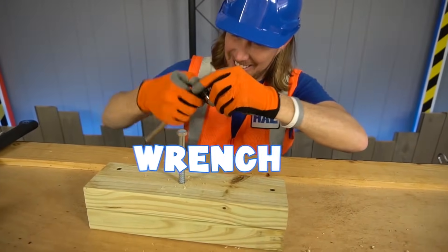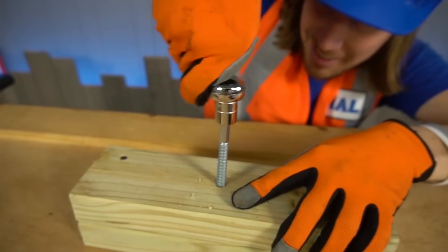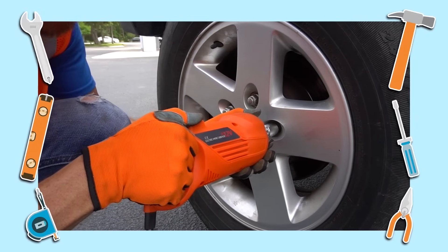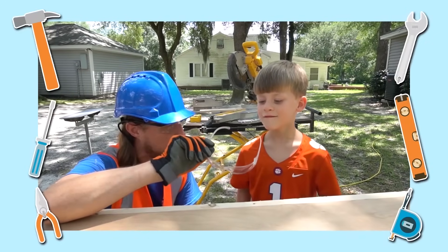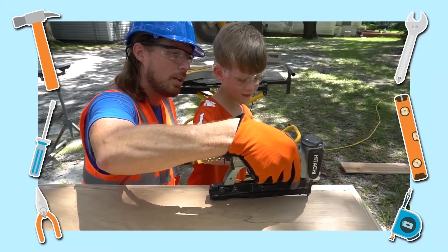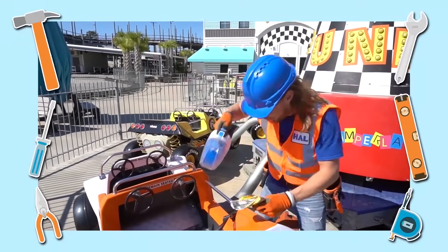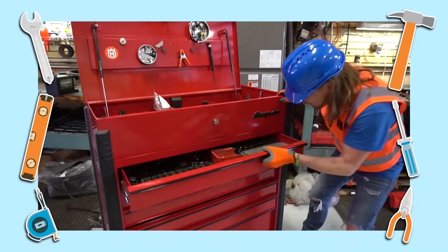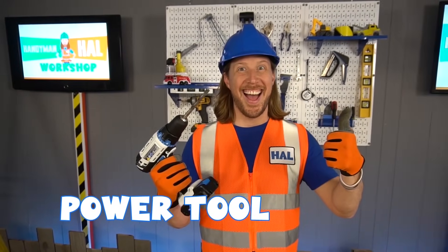I need to tighten this bolt to the screw. When I try to use my fingers, it's so hard to do! There's a toolbox underneath that bench, and in it you will find an awesome wrench! And if you're gonna use these tools, make sure you ask for help. There's one more tool I think I love the most — it does the work real fast. What is it? At times it uses batteries for fuel — I'm talking about a power tool!